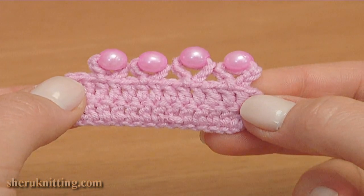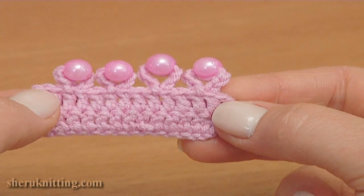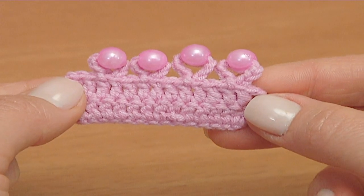Thanks for watching! Find a lot of patterns, charts, diagrams and step-by-step video instructions at SharonKnitting.com. Thanks for watching!